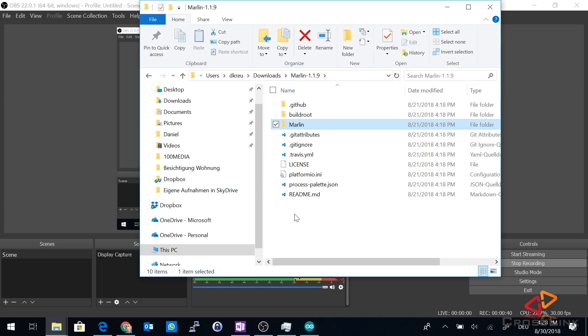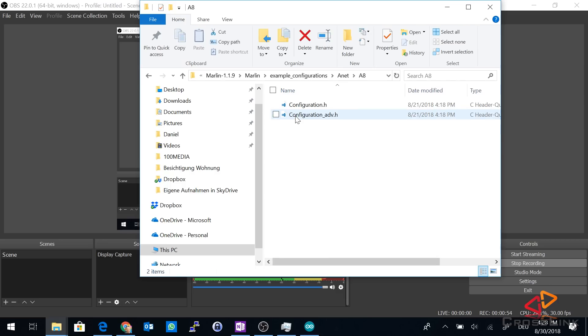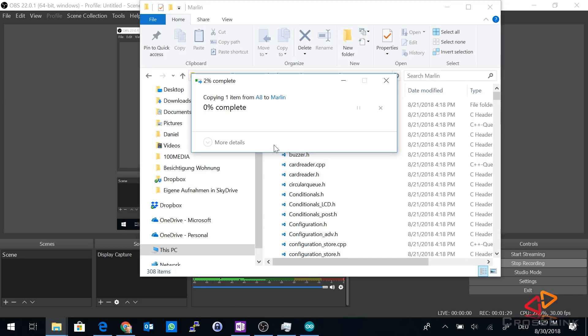Step five is configuring the Marlin firmware for our Anet printer. That is done by using a sample configuration file and then modifying it for your printer. The configuration file can be found in the Marlin firmware folder — where you downloaded and unzipped the source code, go to that folder, open the Marlin subfolder, then the example configurations folder, go to the Anet folder, and then the A8 folder. Here we have a file called configuration.h. Copy it, go back to the Marlin folder — there is already a configuration file there — and override it with the Anet default file by pasting and confirming to replace the file.